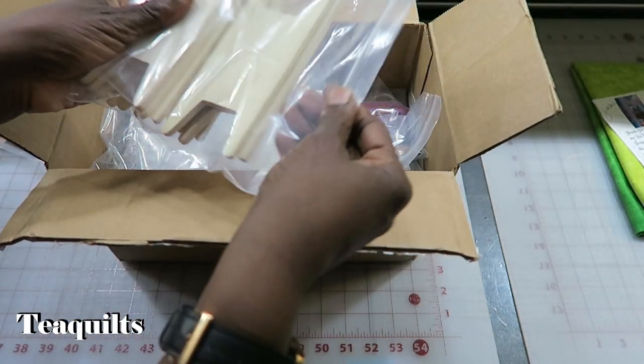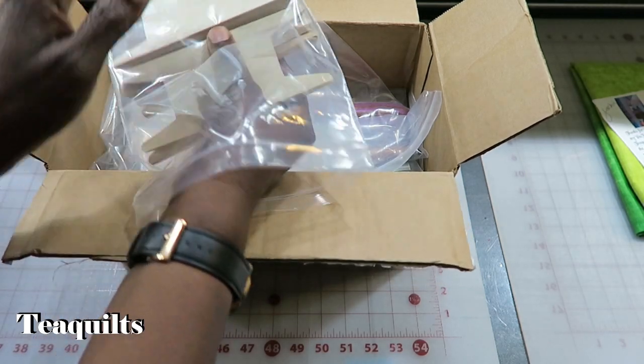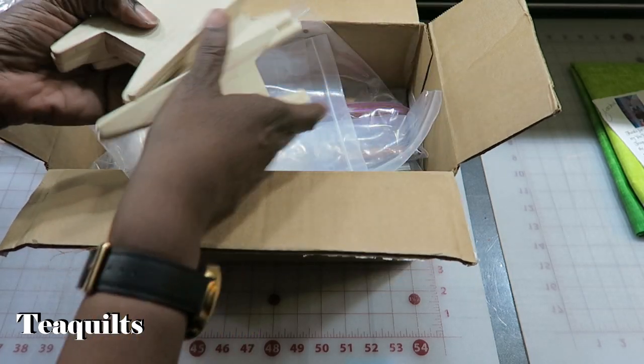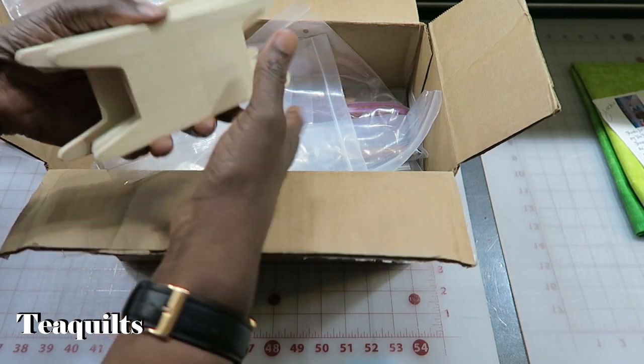These are the binding winders, and I should have eight of these. One, two, three, four, five, six, seven, eight. So eight of those.